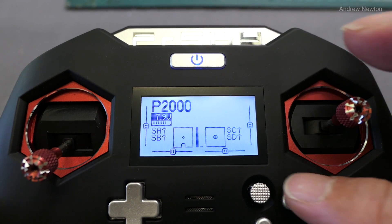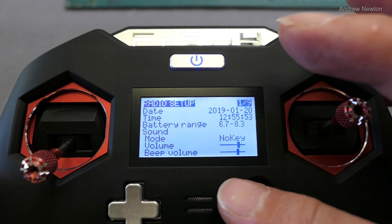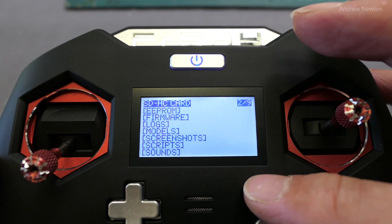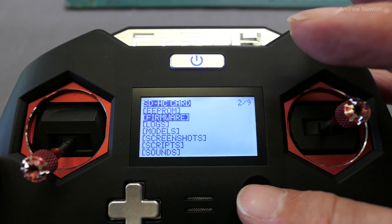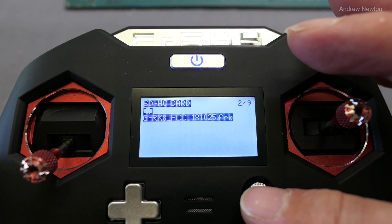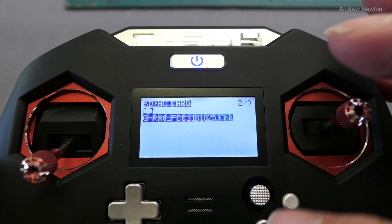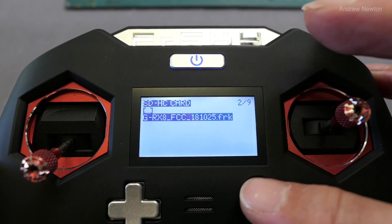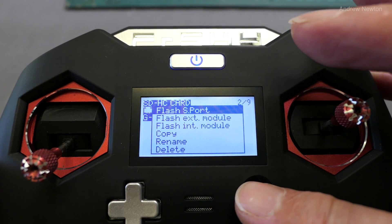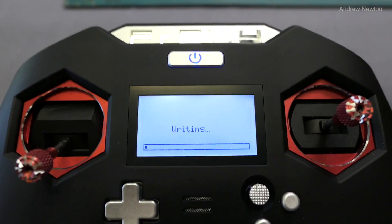With your receiver plugged in, push to the left to bring up the radio setup screens, go to the right to show the SD card, then down to firmware and push. There you'll see the file — it's the GR-X8 FCC181025.frk firmware file. Push and hold on that, then select Flash S port.